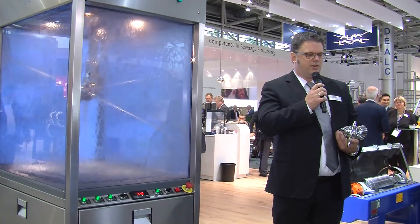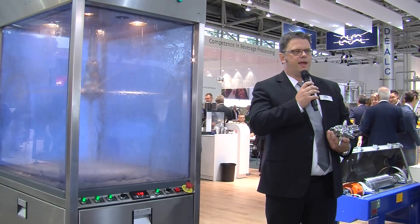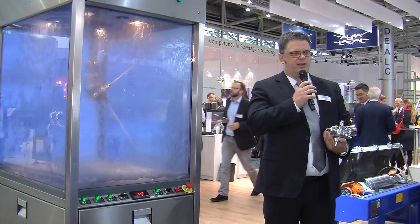The advantage for the brewer is less use of caustic while still maintaining high mechanical impact cleaning and a very high level of hygiene.